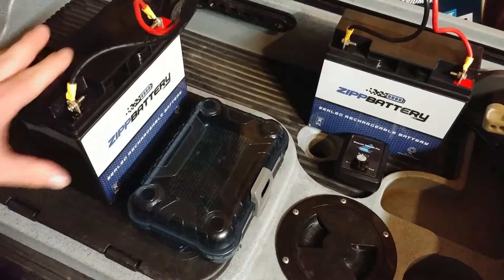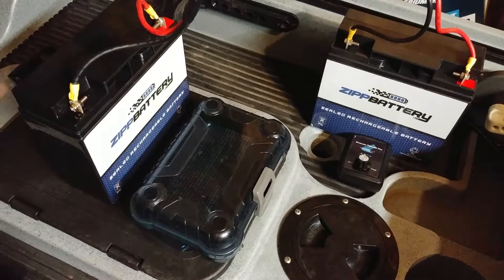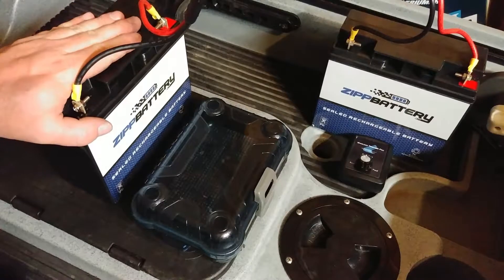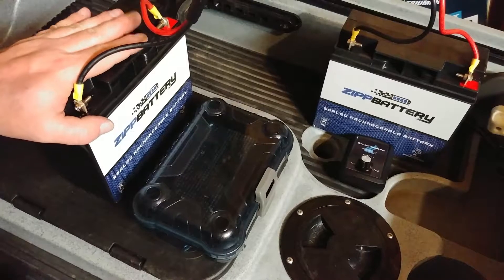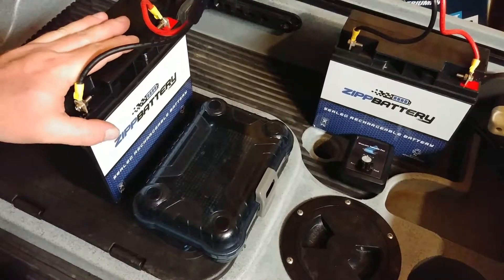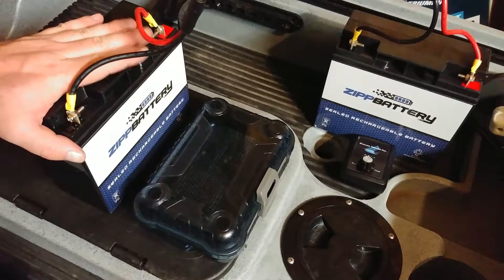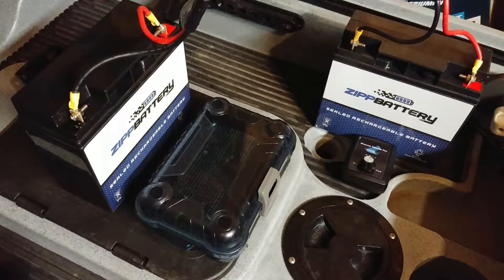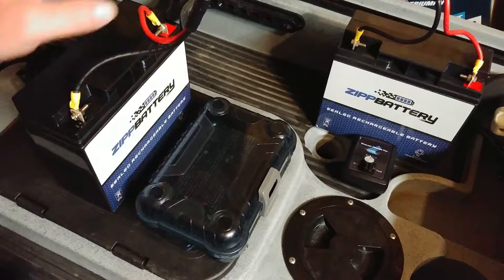I run two of them. Originally I ran them in parallel — not series — so you still get 12 volts with both batteries but you basically double your amp hours, taking two 18 amp hour batteries to a 36 amp hour effectively.